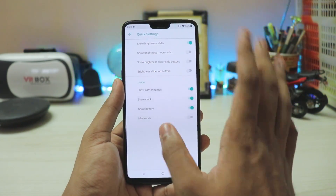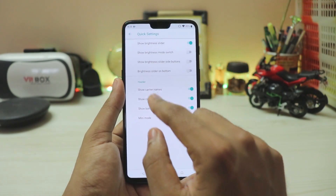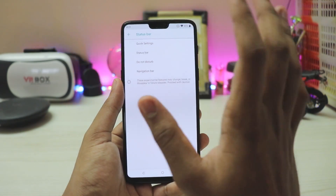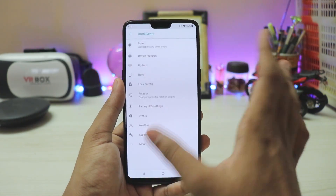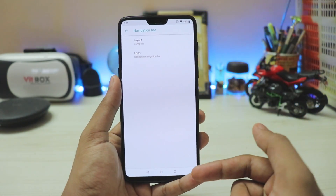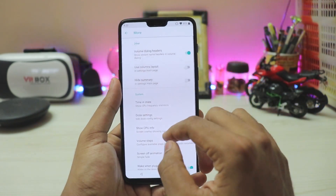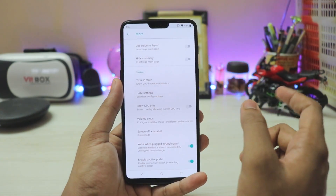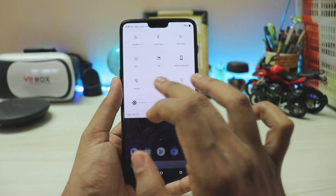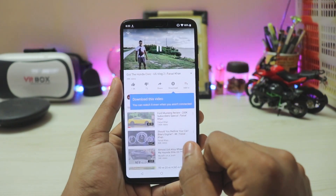In System UI Tuner you can adjust quick settings but not the number of tiles. There's a mini mode that goes through the notch area, a brightness slider on the bottom similar to Android P, and a brightness slider for buttons. The status bar lets you control various elements, and clock position is adjusted via Miscellaneous. The navigation bar has an editor for custom buttons or layout options — compact gives standard OxygenOS-style buttons, while a separated Pixel-style layout is also available.